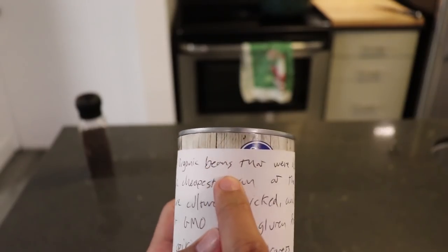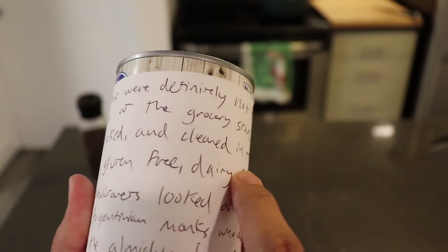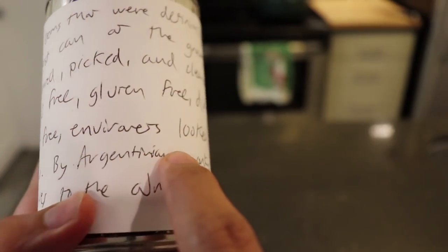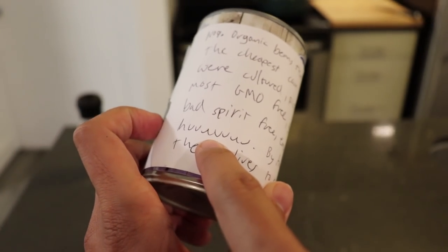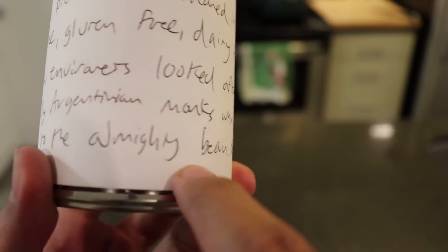Now I have here 100% organic beans that were definitely not the cheapest can from the grocery store. They were cultured, picked, and cleaned in the most GMO-free, gluten-free, dairy-free, evil-spirit-free environments, looked after by Argentinian monks who dedicate their lives to the almighty bean.